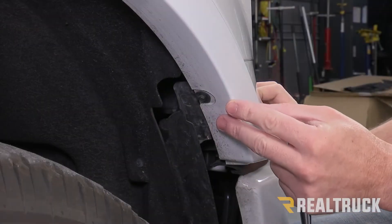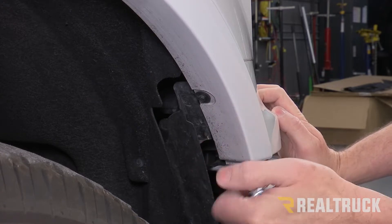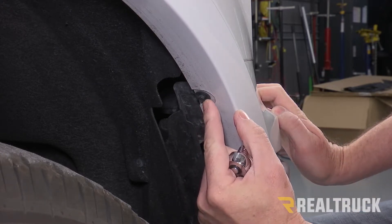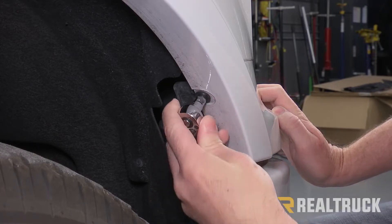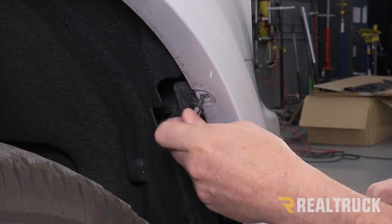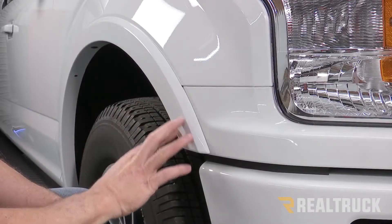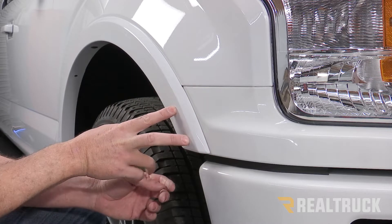This particular truck has a factory installed fender flare, which definitely makes it a little more tedious. There is a bolt holding the fender flare in place — you're going to remove that with a seven millimeter.